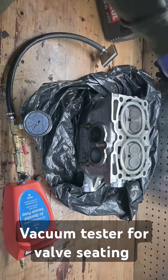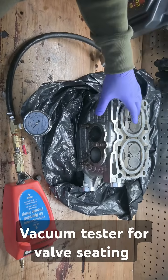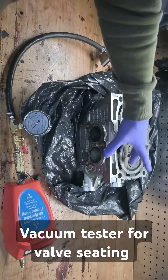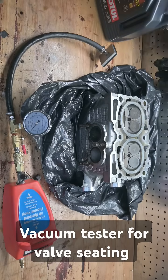Old Subaru heads here. Trying to diagnose an issue. This is on a spare motor, but we want to pressure check or vacuum check the valves to make sure that they're seating properly — that you have no bent valves and the seat is fine.